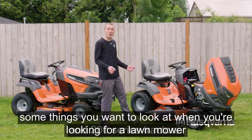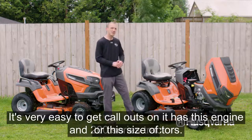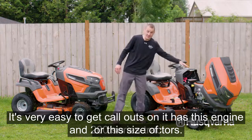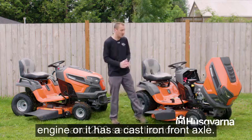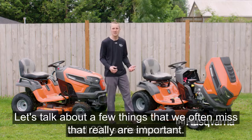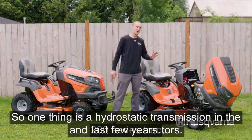Here are some features and things you want to look at when shopping for a lawnmower. It's very easy to get caught up on callouts like engine size or a cast-iron front axle, but let's talk about a few things that we often miss that really are important.